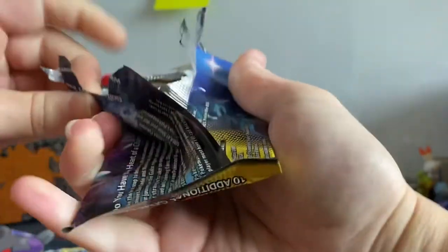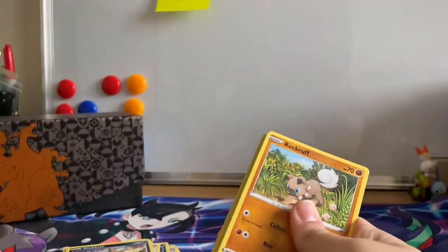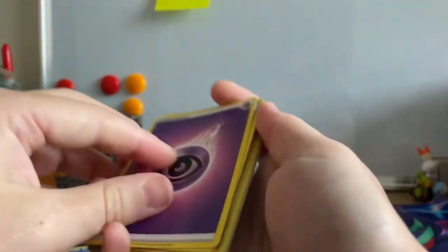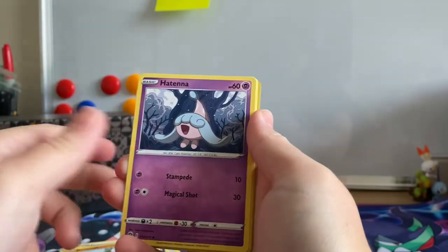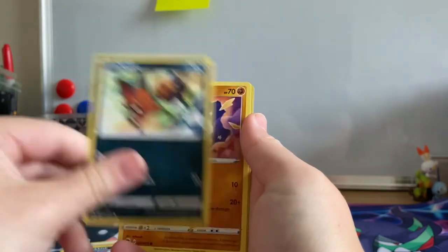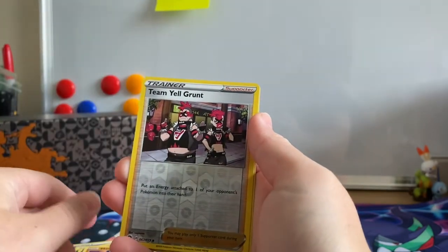Last pack, guys — let's see if we can get a last pack of magic. In all honesty, I am pretty happy with the pulls we've got. It's just really nice seeing some of these artworks which we haven't been able to pull yet, plus we're opening Champion's Path which is so hard to come by anyway. That's why I definitely went for this playmat version — once I found out it was a playmat I was even more happy.